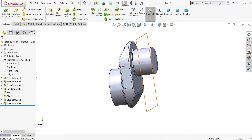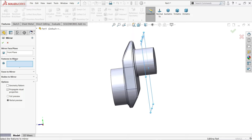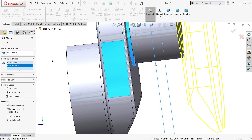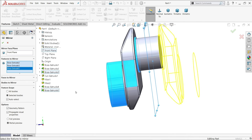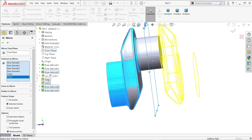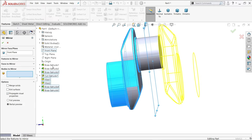Now it's time to mirror. Choose the Front Plane as the mirror plane. For features, we need to mirror several items. Or, even better, simply go to Bodies because we have too many bodies to select individually.